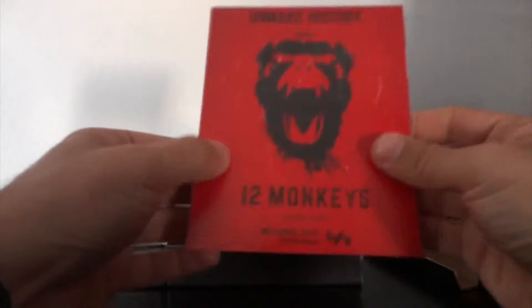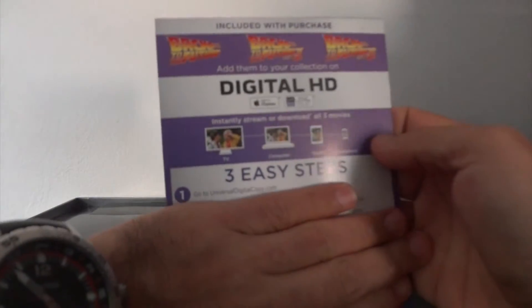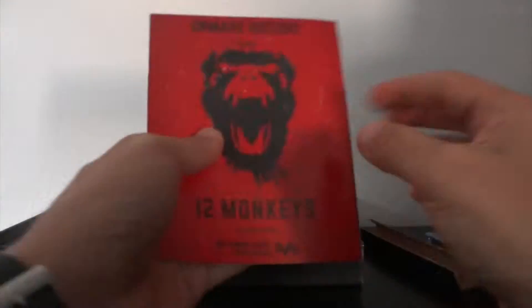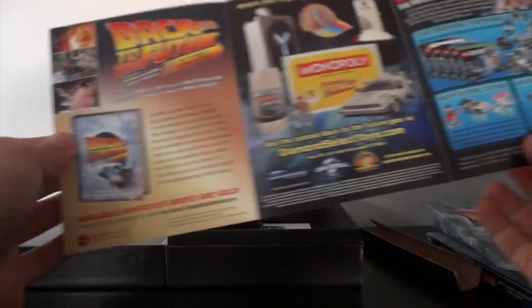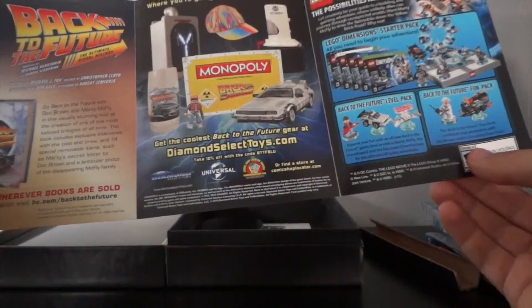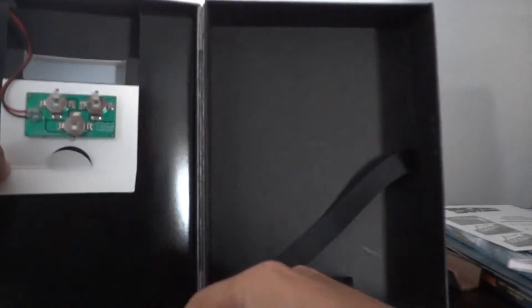And last but not least, you get the digital HD codes with three steps to redeem them. There's also battery replacement instructions — there are three button cell batteries in there, and you can replace them so it keeps lighting up.